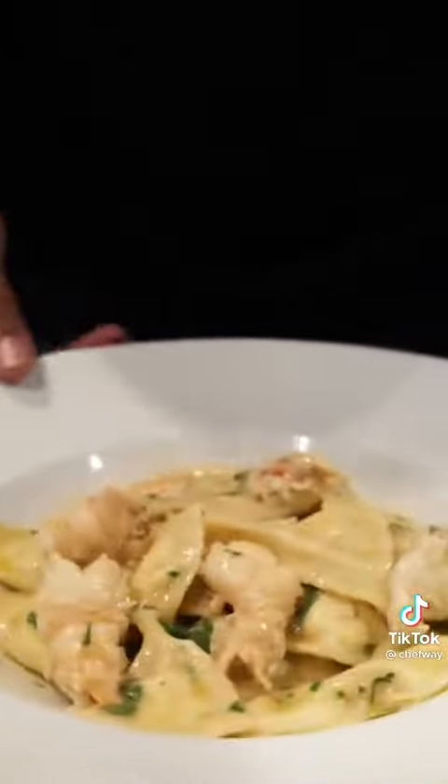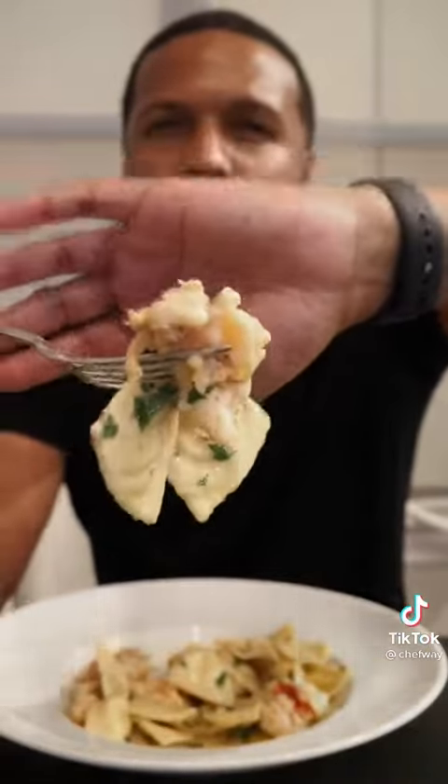This took about five hours but it was so good. The lobster is perfectly cooked and the pasta is the perfect bite.